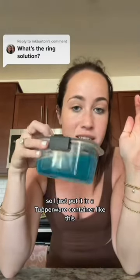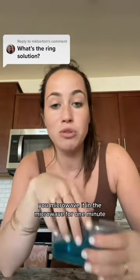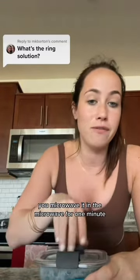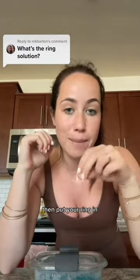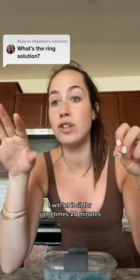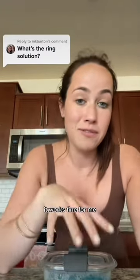I just put it in a Tupperware container like this. I keep it under my sink and I reuse it over and over again. It's two cups of wine — microwave it for one minute. Then you drop your ring in. Don't put your ring in the microwave; microwave the mixture, then put your ring in. I'll let it sit for sometimes 20 minutes, sometimes hours, sometimes overnight. It works fine for me.